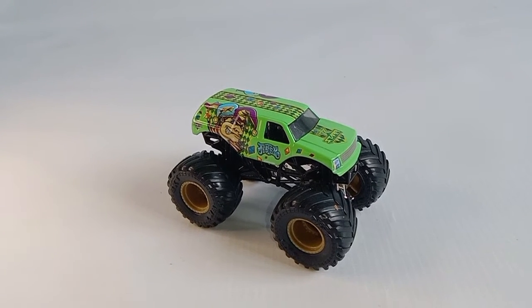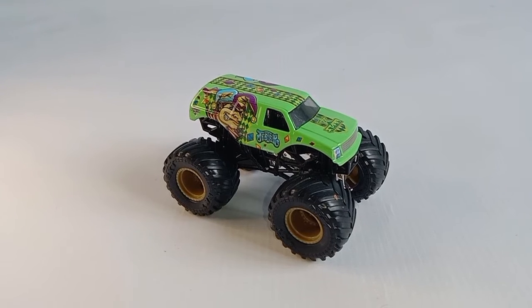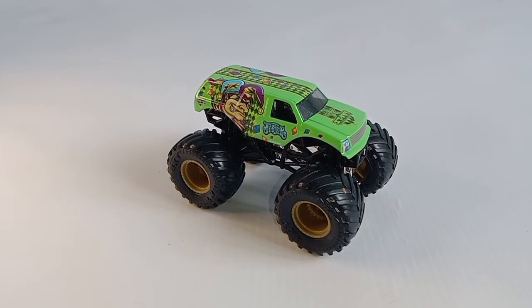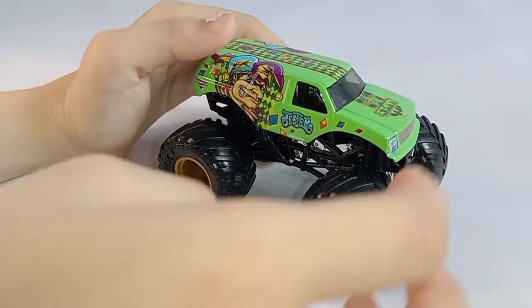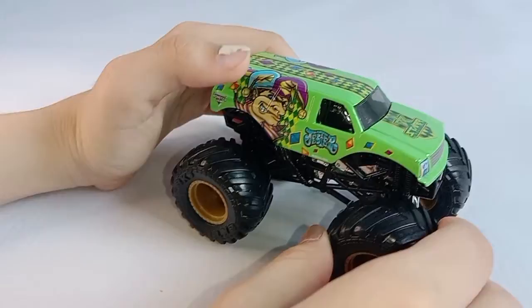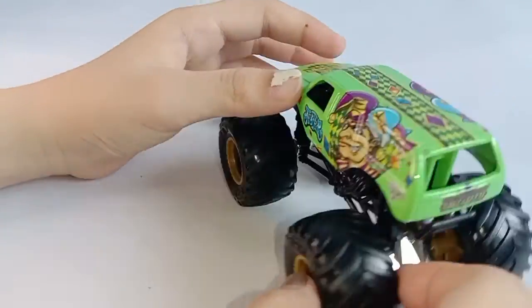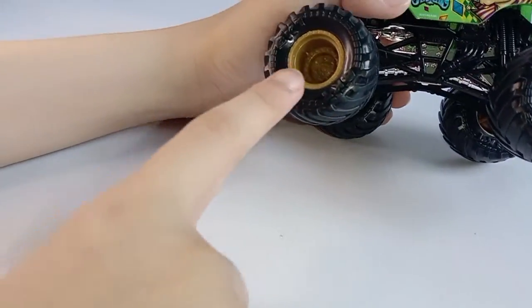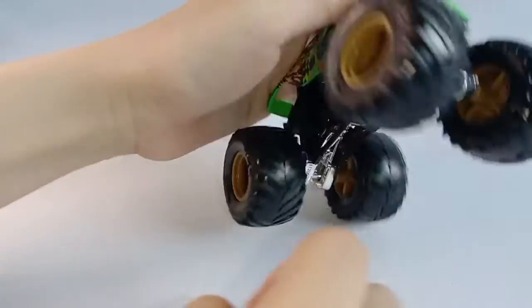Hello everybody, for today I will be reviewing Jester, and this is a Spin Master monster truck. The color of the body is green and this is an SUV body. The color of the rims are brown, and the chassis is chrome.